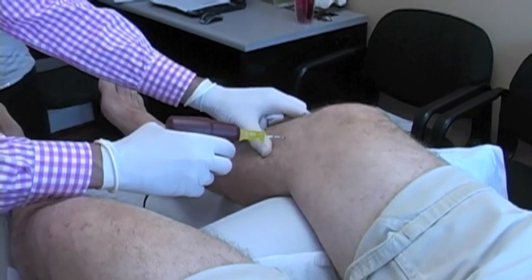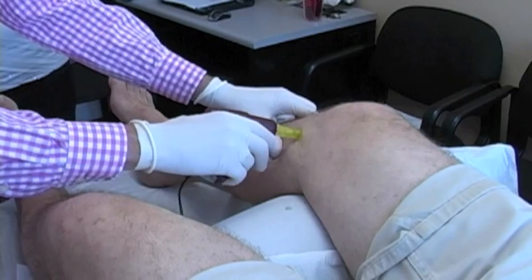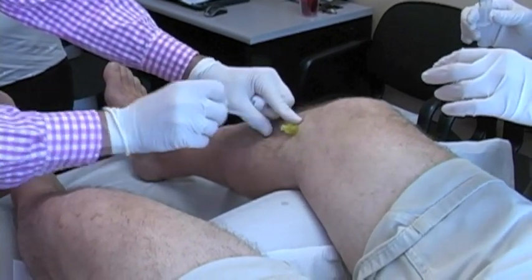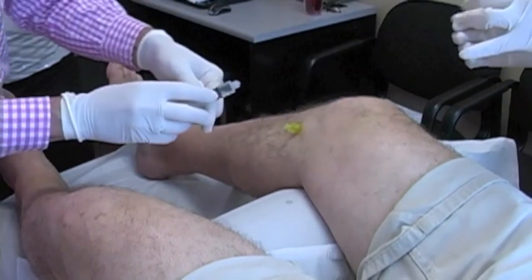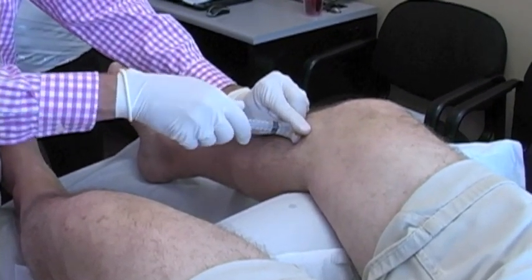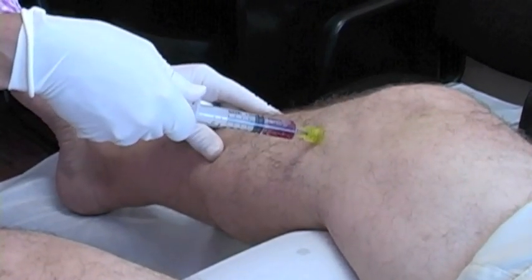Here I'm using the easy IO drill and I'm drilling into the bone marrow into the person's right tibia. You can see I take out the stylet and then aspirate out the bone marrow. You'll see the bone marrow comes out — it's coming out fine here.